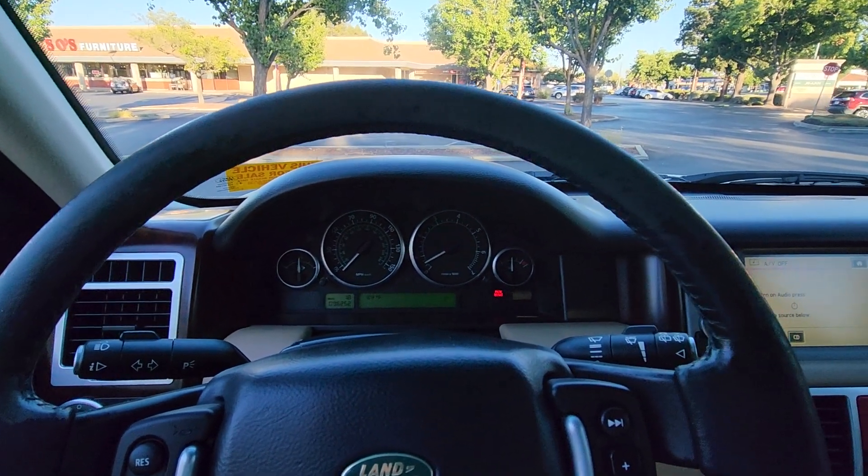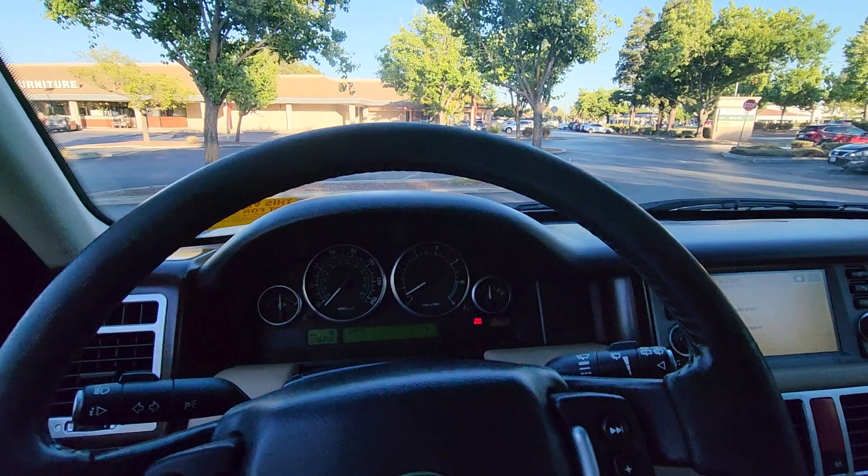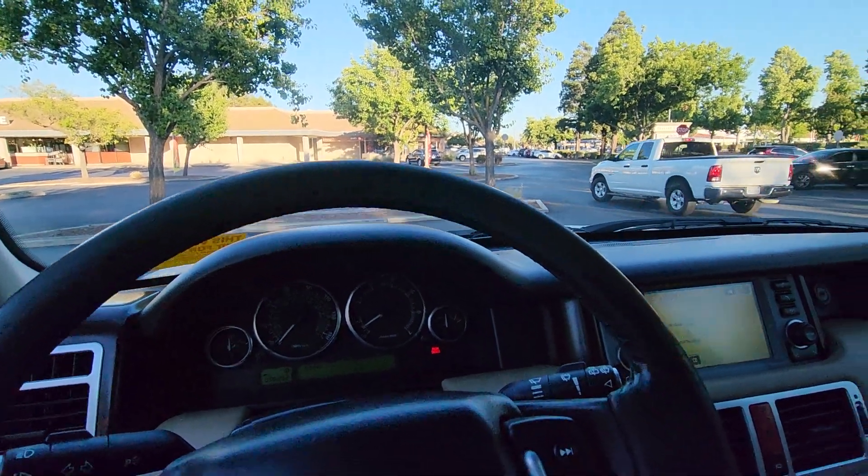Hello, this is Bernard. Welcome to the Carbinder Garage. This is just a simple function video and test drive.